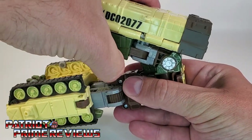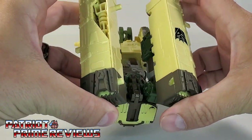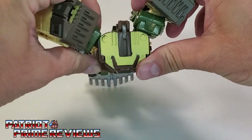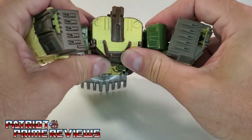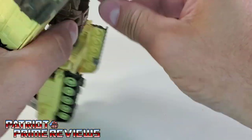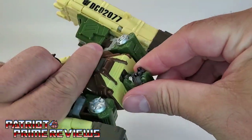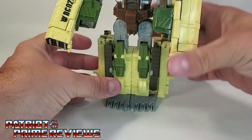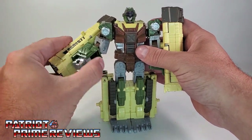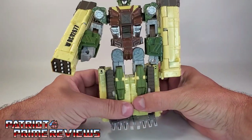Now lift this up slightly and separate the rocket pod. It's actually connected — you've got two pegs that line up with two holes. Bring these around; these will form the robot arms. Right here is the robot head — bring this up and over. It's got a little peg on the bottom of the neck that lines up to this slot. Get that pegged in and get Dropshot stood up. Reach in here, flip out the fists, and there you have Dropshot in robot mode.